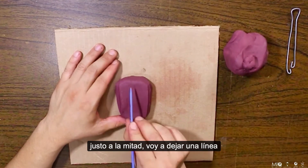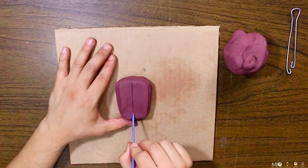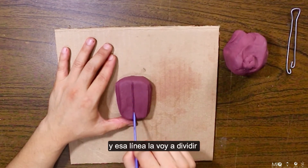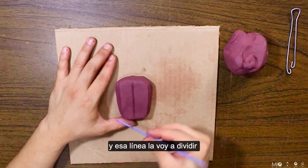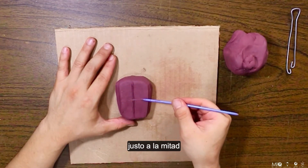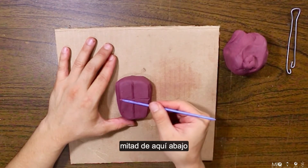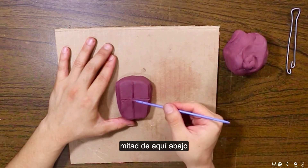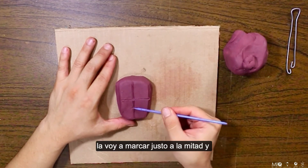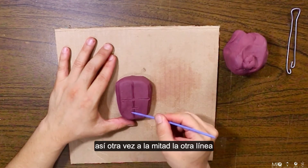Justo a la mitad voy a dejar una línea, y esa línea la voy a dividir justo a la mitad. Esta mitad de aquí abajo la voy a marcar justo a la mitad, y así otra vez a la mitad la otra línea.